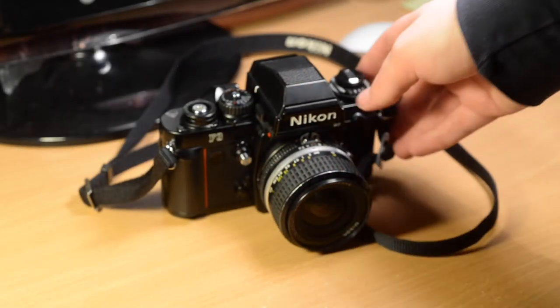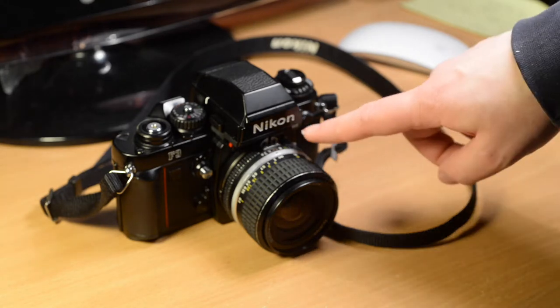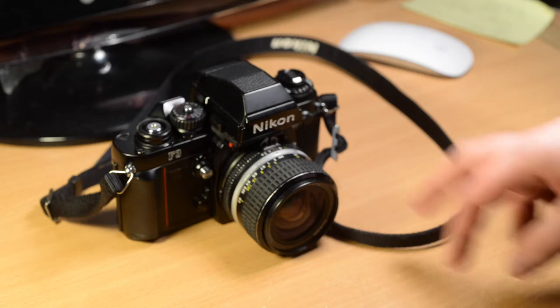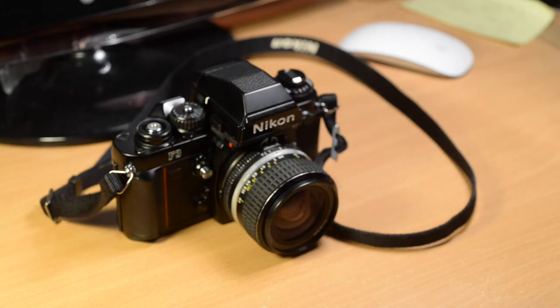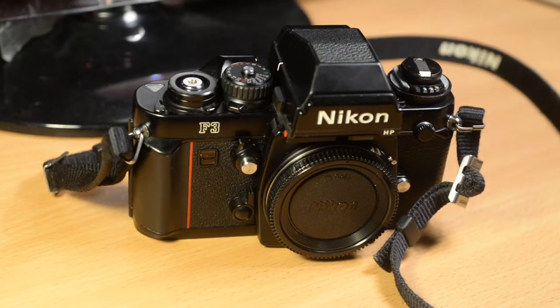I got this just last week off the internet from the English dealer Mifsuds, which is based in Devon I think, and it cost me £199 for an F3 HP in so-called excellent-plus condition. It's fully working and didn't come with a lens — that's another lens I bought recently. It's still not as cheap as some film cameras are these days because it seems to hold its value relatively well.